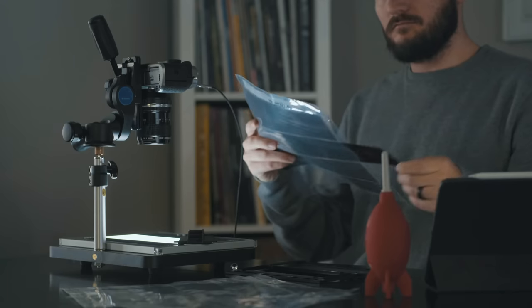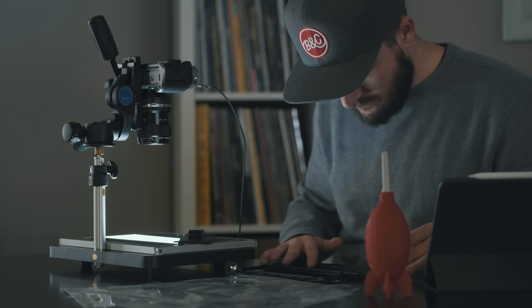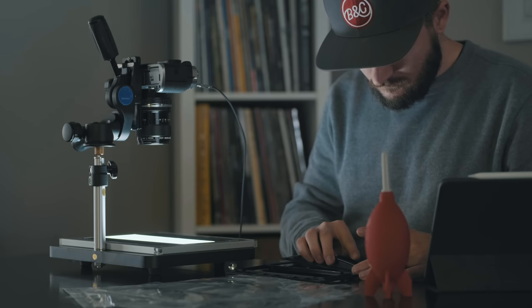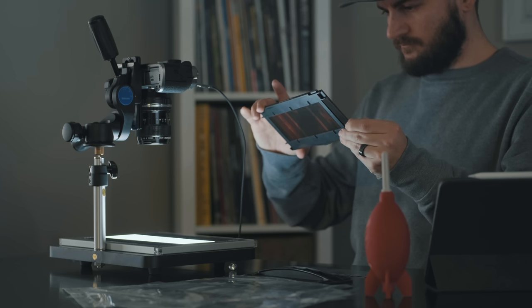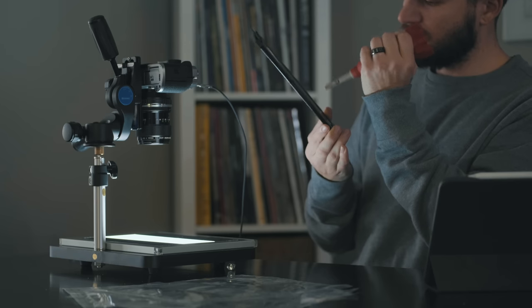A few days ago we scanned some Ilford HP5 in 35mm using the Fuji X-T3, and I made an entire video breaking down the whole process and all of the equipment that I use, so if you haven't seen that yet you should probably watch that before this video. I'm going to put a card at the top of the screen and I'll link it down below as well.